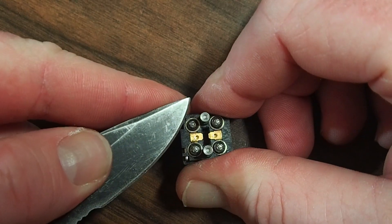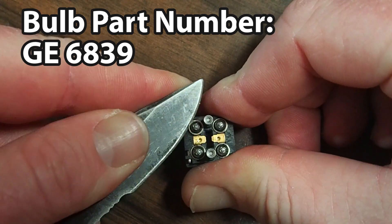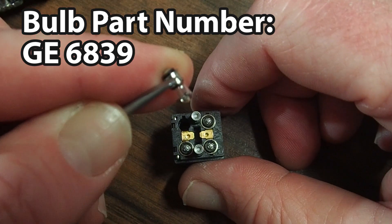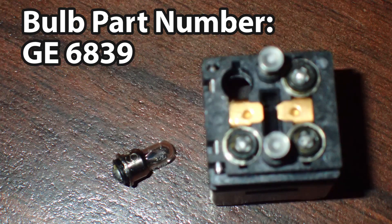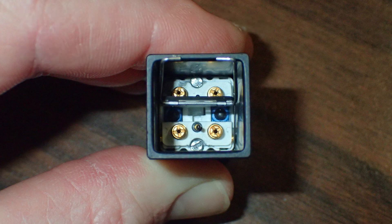The bulbs are a GE 6839. I'd use a knife to pry it out because it's been in there forever, then you just pull it out. There's your capsule back side.